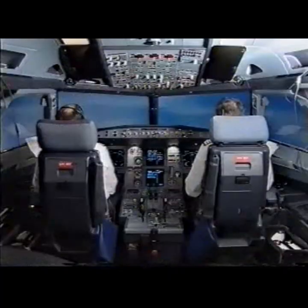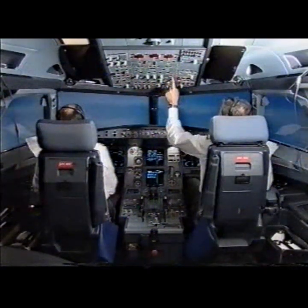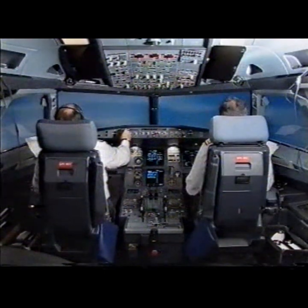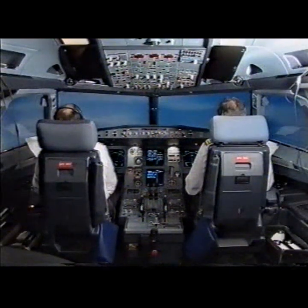Status. Standby status. Pack 2 on. Pack 2 is on. Extender. Passing 3,000 feet. Flight level 6-0 blue. Cross check.